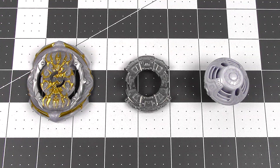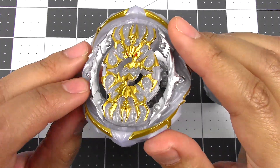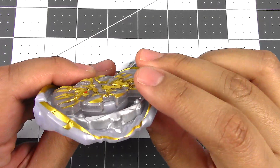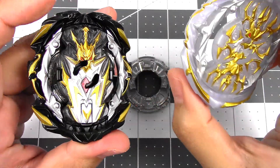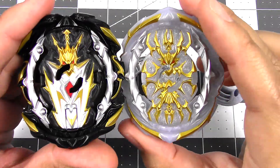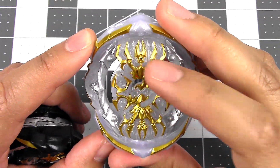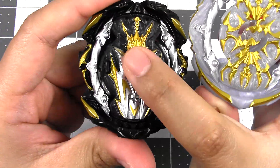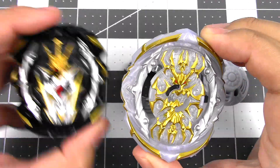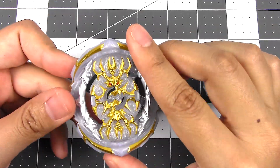Here we have Royal Genesis G5. Let's start off with the energy layer and GT chip. This is kind of like Prime Apocalypse but it's a stamina type, so it has smoother curves on the energy layer, as you can see. Here we have Prime Apocalypse A5, which has more of a rugged design to it — more for attack. The GT chips aren't quite the same either; this one has more claws going down the middle but still has that dragon head on top, while this one has more of a sword coming down toward the middle. Shape overall is kind of the same, like an oval, but this is the stamina type so it is a little bit smoother and curvier than the attack type.